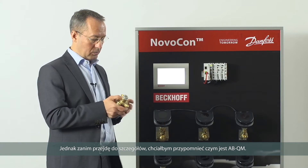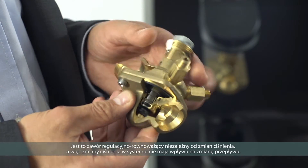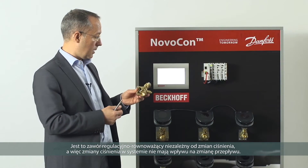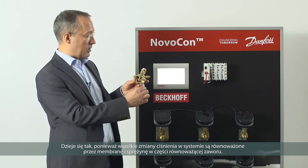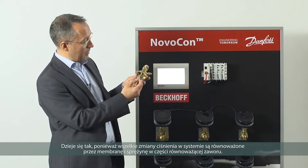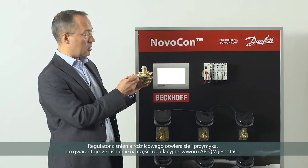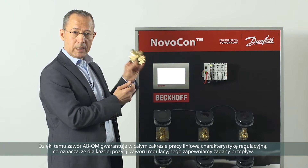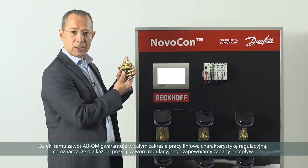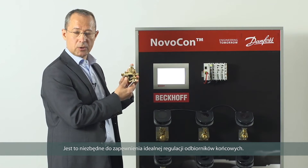Before I go into the details, I'd like to recap a little about the ABQM. This is a pressure independent control valve, so system pressure changes do not affect the control flow. Any variation in pressure coming through here is balanced out on the opposite side by a membrane. A differential pressure controller opens and closes to ensure that the pressure across the control valve is constant. We have a linear characteristic, so for every position of the control valve we have an exact flow — this is essential for good control.